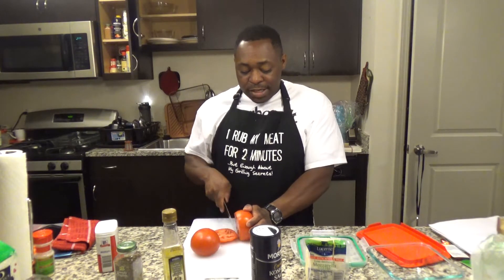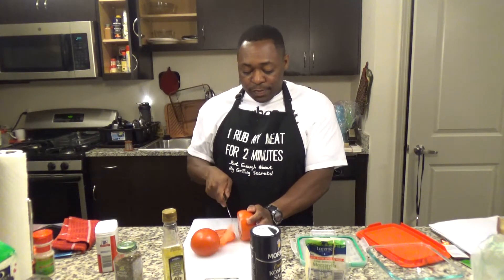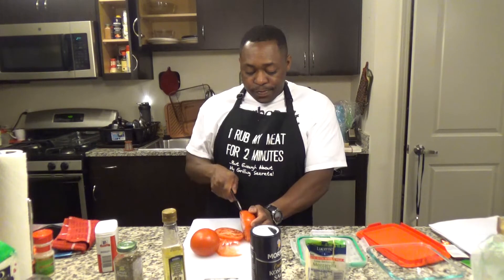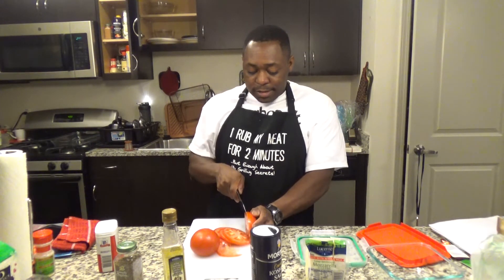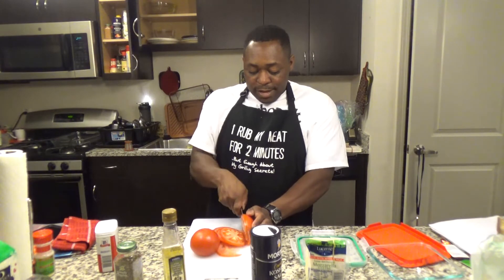This is magic. I never cut tomatoes this good before. I've always been butchering them. But I got a hold of this — this was amazing.